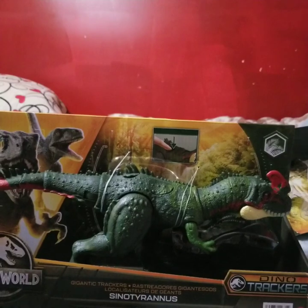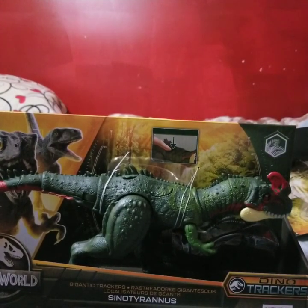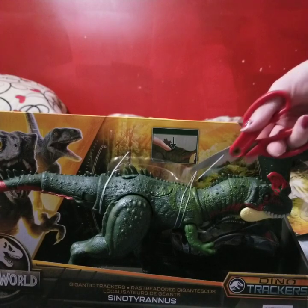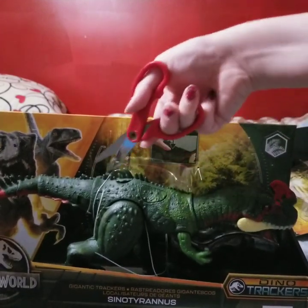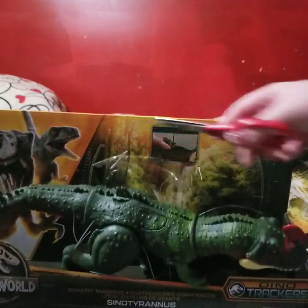Go ahead and scan him if you want. Of course I'm not going to do that yet. And here we have the Sinotyrannus — let's get him out of the box. I'm not going to go into detail about the box because the video is already pretty long.